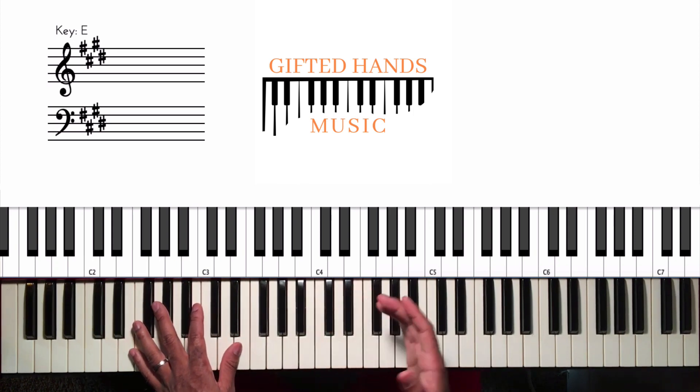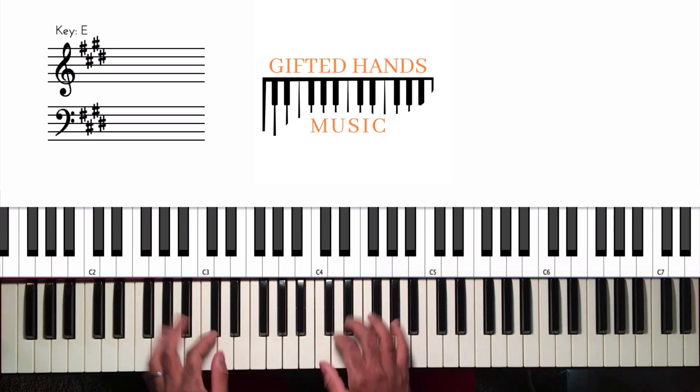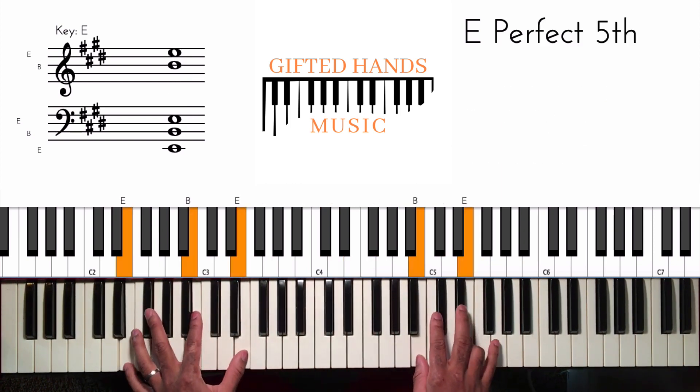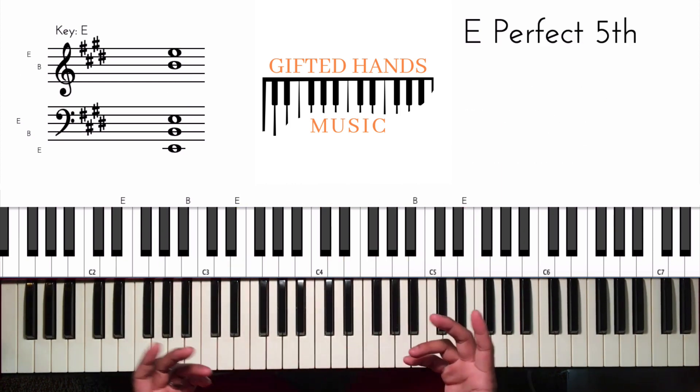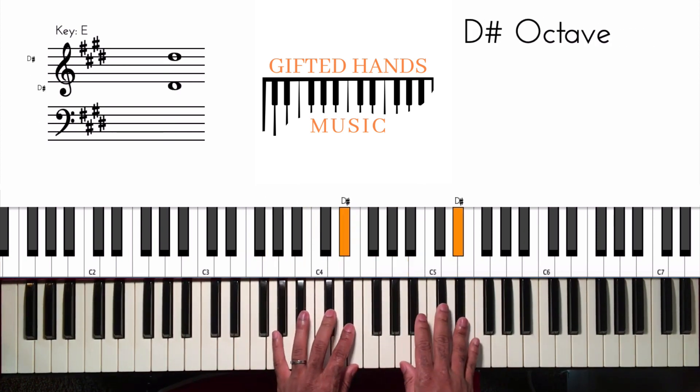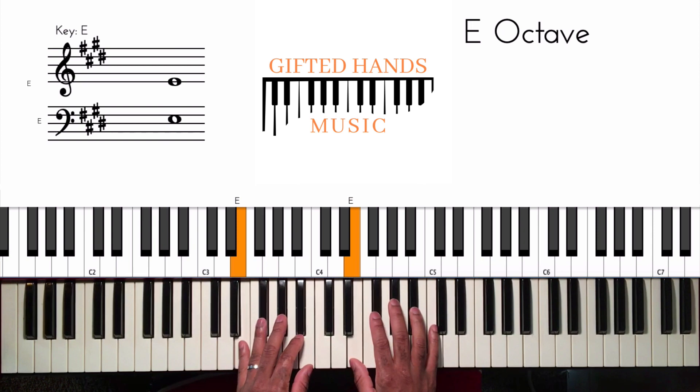We are going to be playing 'I Surrender All' in the key of E major. E major has four sharps, which are F sharp, G sharp, C sharp, and D sharp. So our scale goes one, two, three, four, five, six, seven, one.